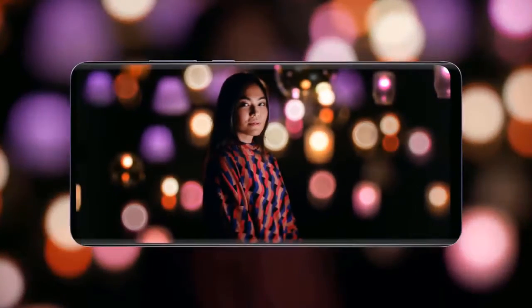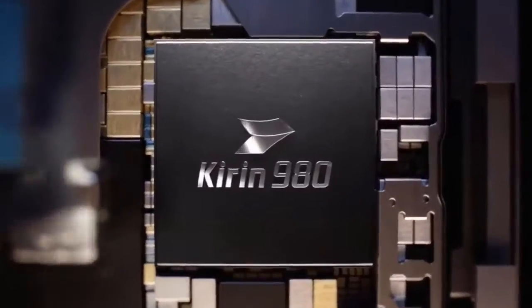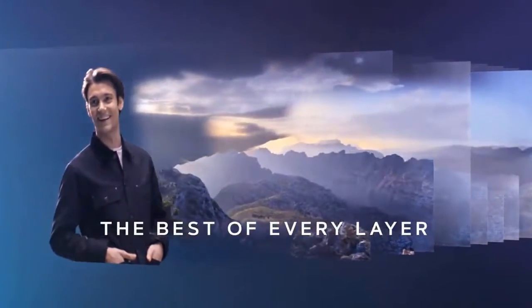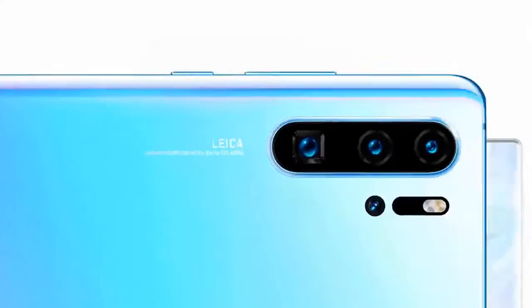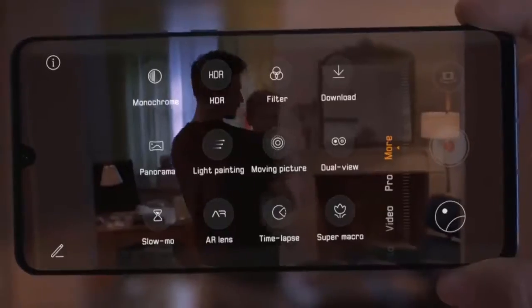The second module is an ultra-wide camera with a resolution of 20 megapixel and aperture of f/2.2. The third module is responsible for optical zoom, and various zoom types are supported: optical, hybrid, and digital. The shooting quality is without doubt excellent, both day and night.